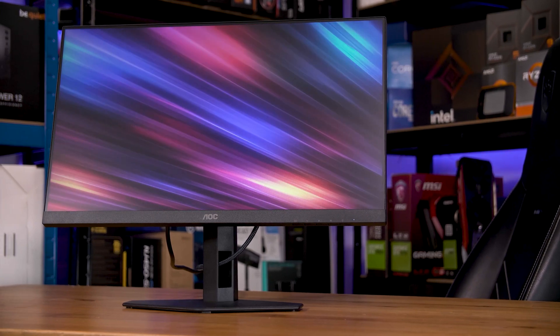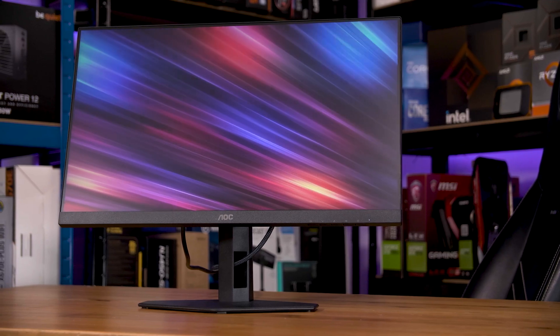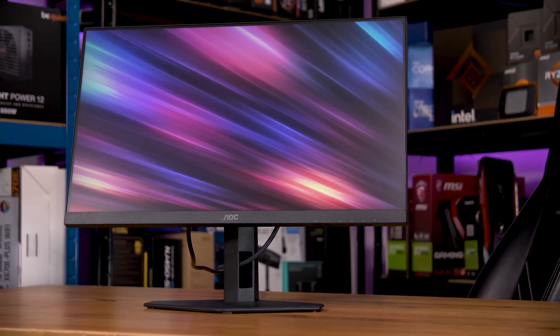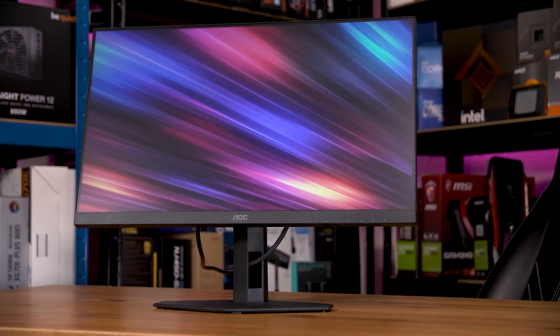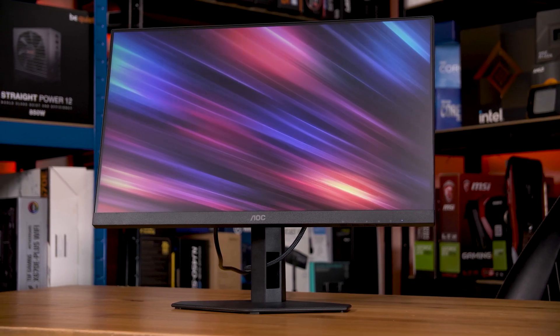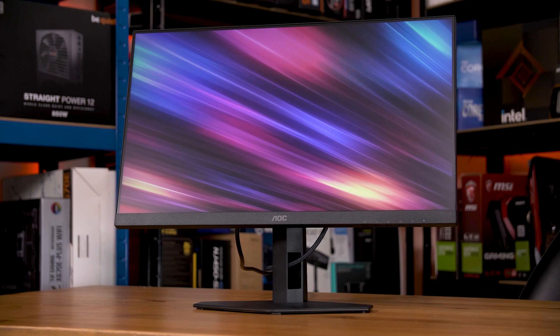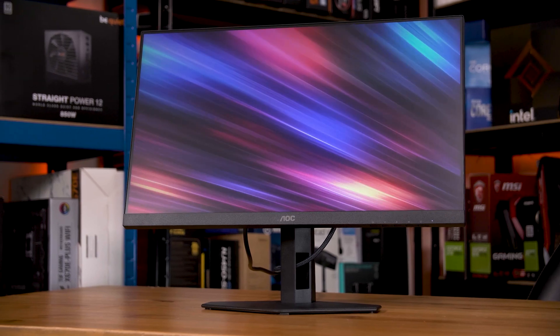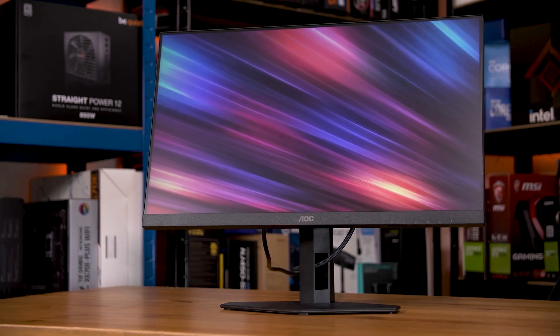Just to be clear, the 24G4XE is the less mobile but theoretically cheaper version of the 24G4X, an already cheap and frankly excellent gaming monitor. It's still the same panel in both, so if I miss anything here, you can find it in my review of the X, linked in the cards above, although I'll still give you a full rundown of this XE while we're here.